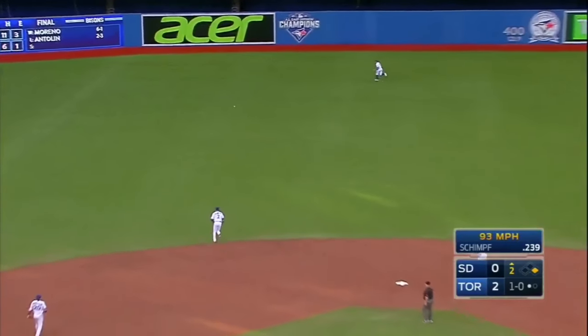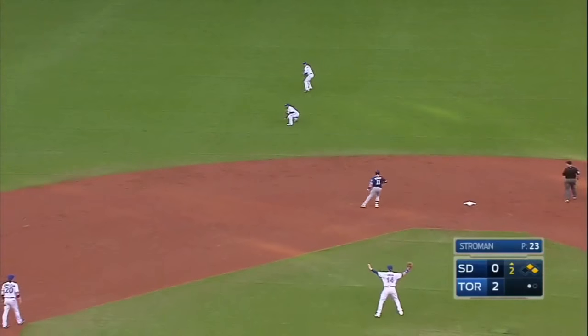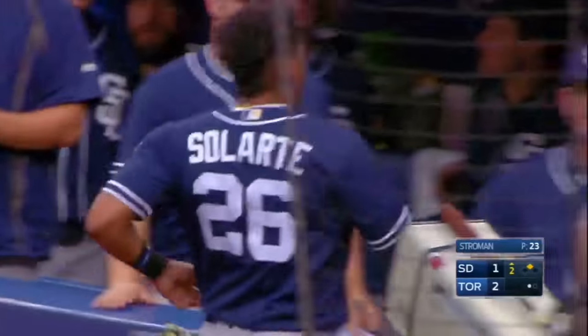This is left center field going to get down — it's a gapper. Solarte's running as Pilar goes back to get it. Solarte's being waved around by Hoffman. Throw to the plate. They'll be none, and the Padres are on the board. It's a double for Ryan Shemp and an RBI.